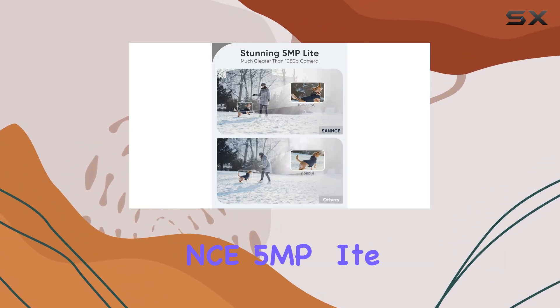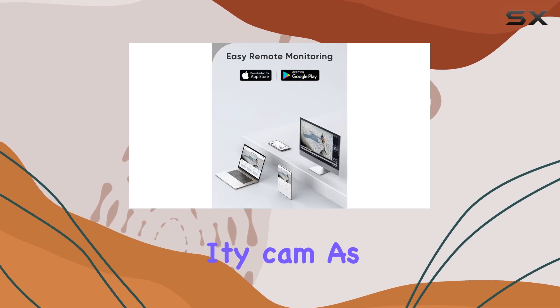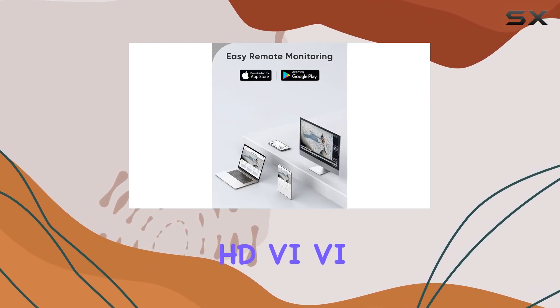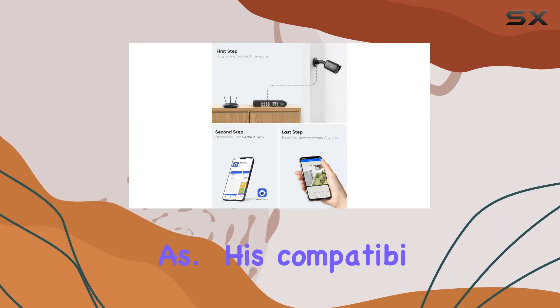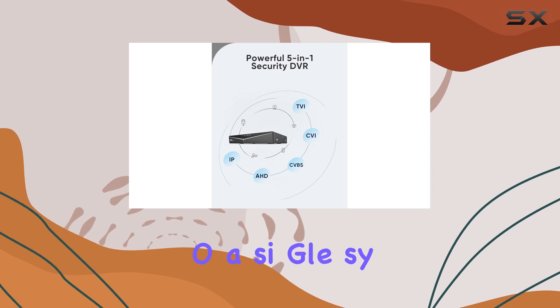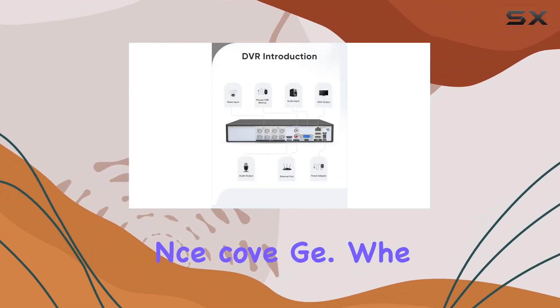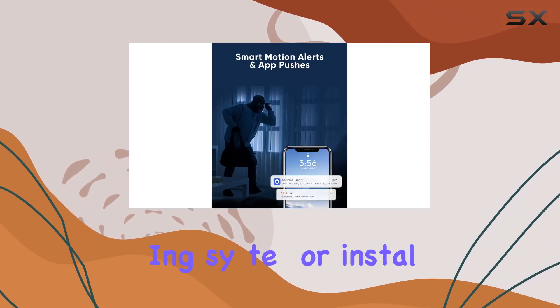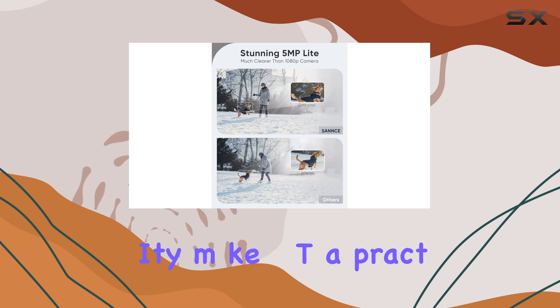The versatility of the SANS 5MP Lite DVR is impressive, supporting five types of security cameras — AHD, CVI, TVI, CVBS, and IP cameras. This compatibility allows users to integrate different camera types into a single system, providing comprehensive 24/7 surveillance coverage. Whether you're upgrading an existing system or installing a new one, this DVR's flexibility makes it a practical choice.